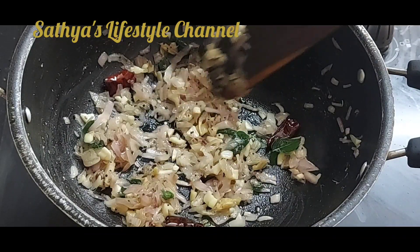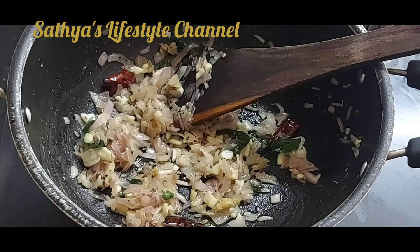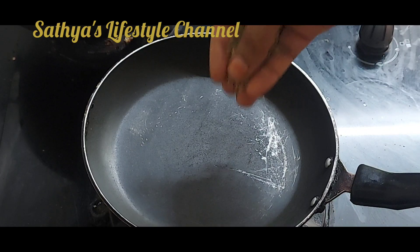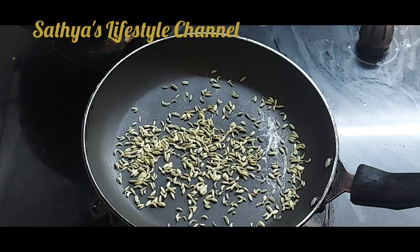Add a little bit of dry ingredients. I will add some dressing ingredients as well.